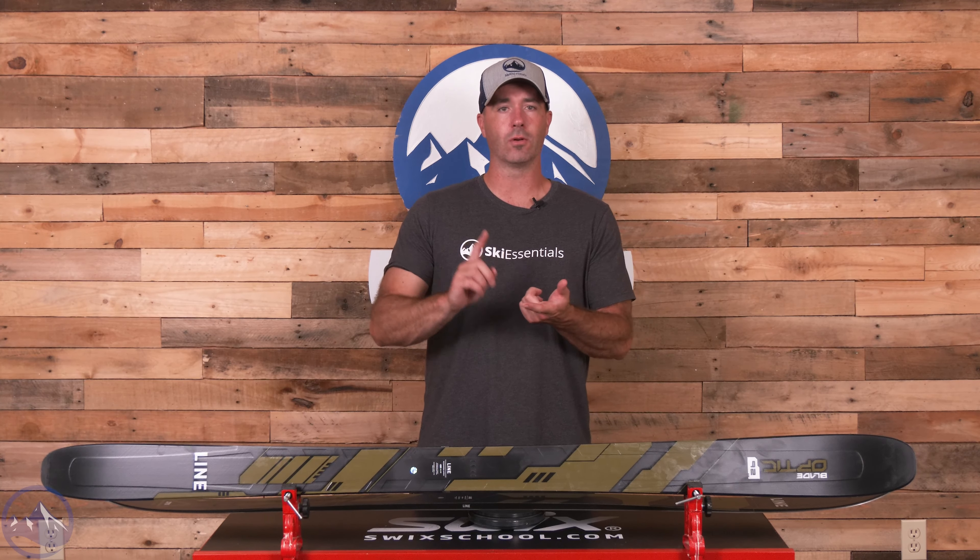It is a very energetic, super poppy, very playful ski that mixes all-mountain and freeride, even bringing some twin tip stuff into the fold. Line does a phenomenal job of creating unique skis that function on different levels of performance and versatility, and the Blade Optic 92 is a great example of that general philosophy in terms of ski construction.